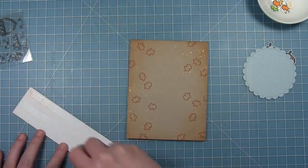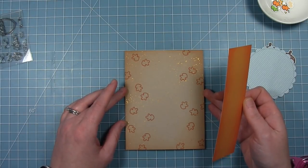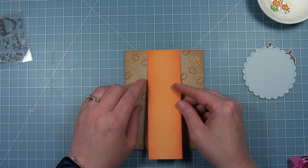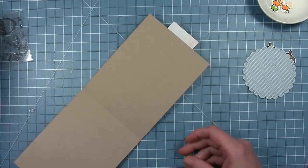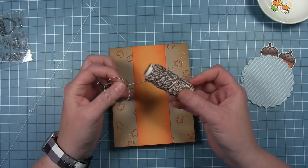You can see that sparkle when the light hits it. Now that that is all dry, I'm going to add this strip of paper right down the center of my card. I'm using my grid mat to help me line it up, lining it up with the top of the card, and then I'll just trim off the excess that overhangs the bottom.